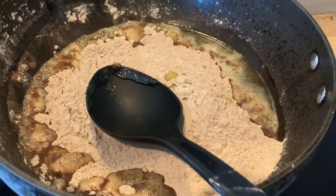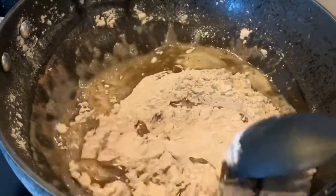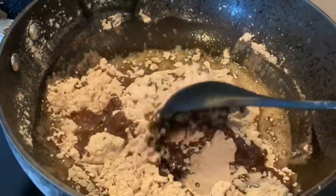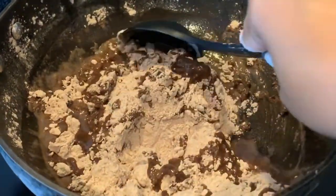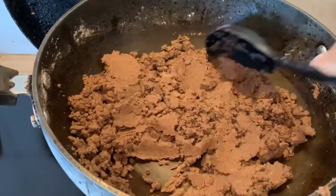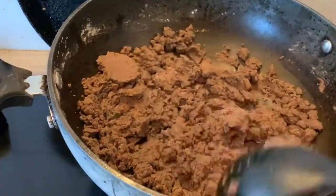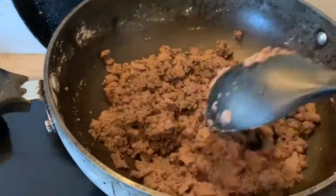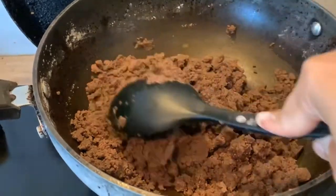Once you have added the ragi flour, mix it thoroughly. You can reduce the amount of ghee if you prefer, but one benefit of adding ghee is that it is healthy and it will help in binding the ladoo. Keep mixing for 10 to 15 minutes until you see the ghee on top. This process is important because it will prevent the ragi flour from burning, so you have to continuously stir it.